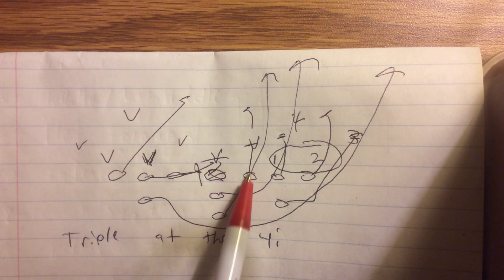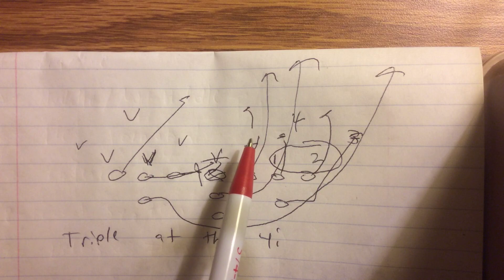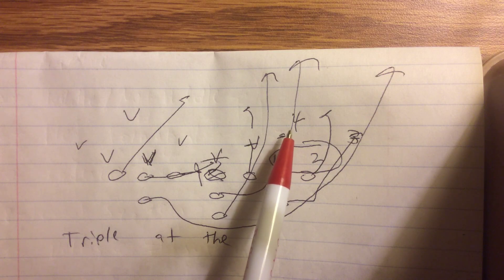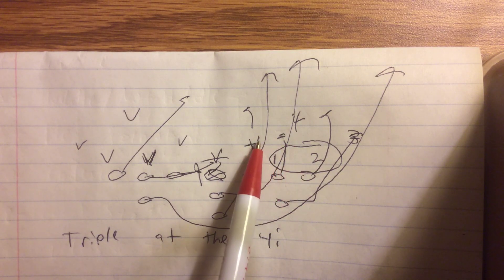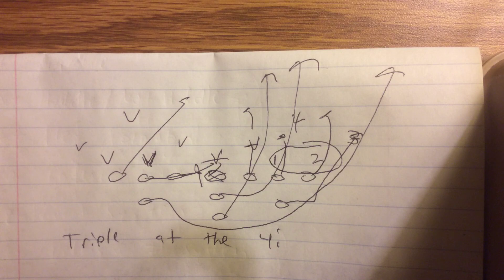A back-call tells the guard to step with his inside foot and get two hands on the mike. The mike runs over the top — he doesn't chase him. He replaces him and gets his left knee through the crotch of the free safety. The tackle veers outside on a back-call, regardless if it was a 4-I, 4, or 5. He'll get his left knee through the crotch of the mike. If the guard cancels the mike, he'll get his left knee through the crotch of the safety.